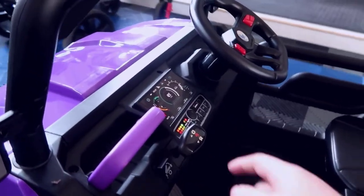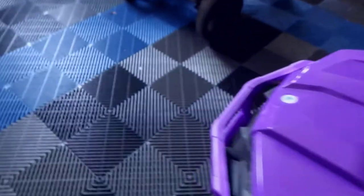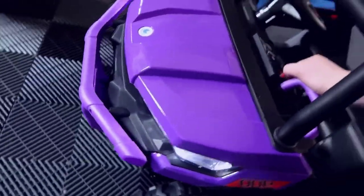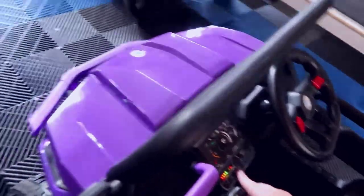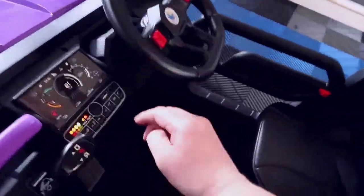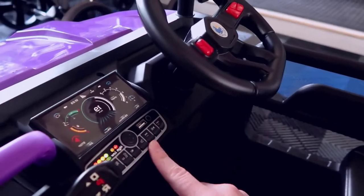We also have a bunch of controls here. You have lights in the front — they're very bright. I actually had this out at night and it worked really well. You can hit this button to turn the lights off or on — pretty straightforward.